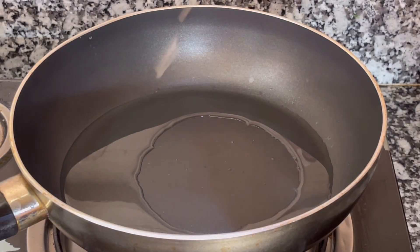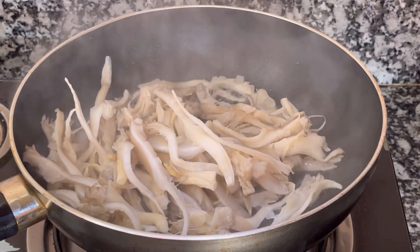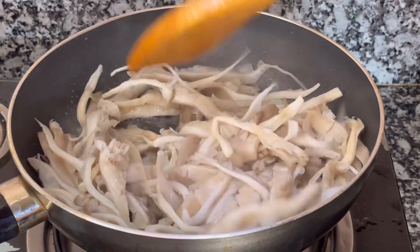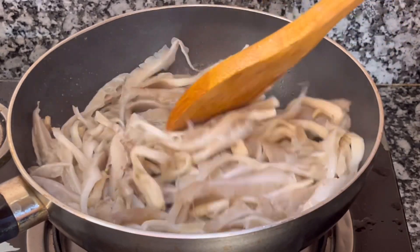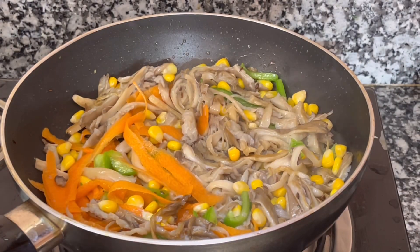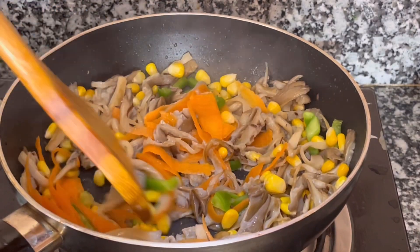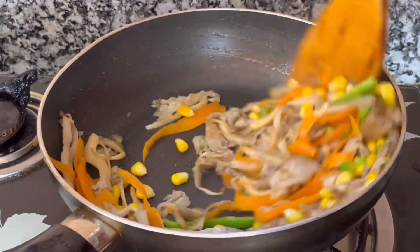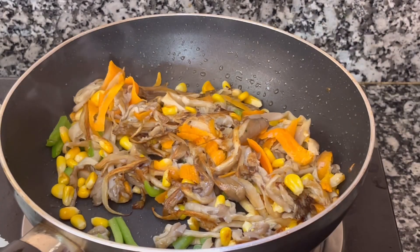In this pan, I have a little bit of salt. I use a lot of mushrooms, 100 grams. I have sweet corn, gazzar, and capsicum.